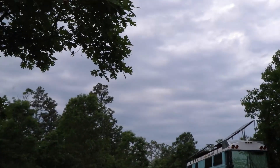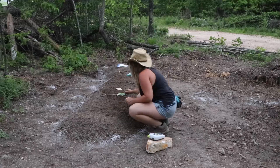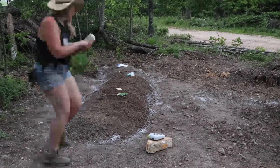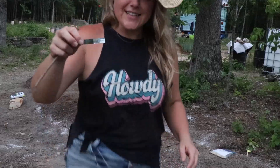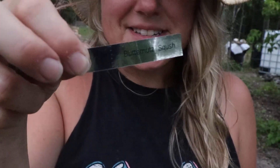Looks like rain, smells like rain. It's super humid, which is kind of nice - almost like you can taste the humidity of the air. I like to make funny labels to see if Brian notices them.